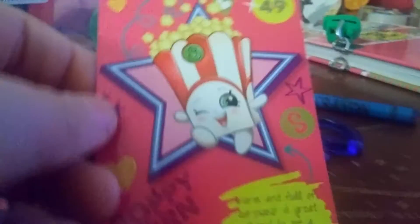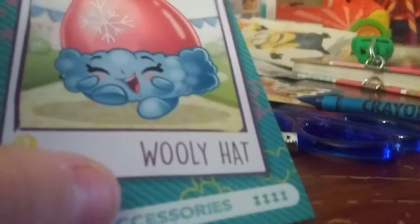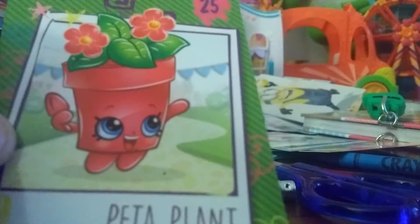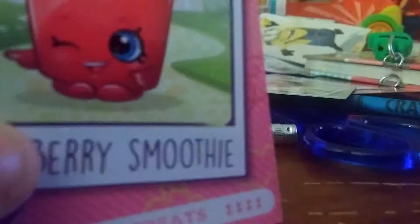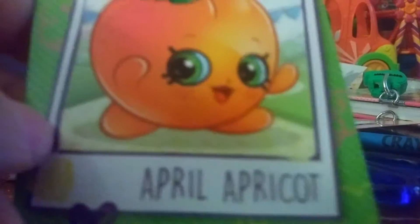What else do we have? We have some Shopkins collector cards! We have Poppy Corn - it says 'warm and full of surprises, a great friend to see a movie with, she's a bag of fun' - and she's number 49. We have Wooly Hat, number 37. We have Pita Plant, number 25. We have Berry Smoothie, number 13. Plus we have number one, April Apricot.